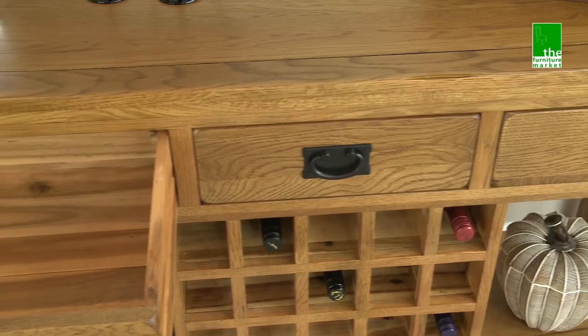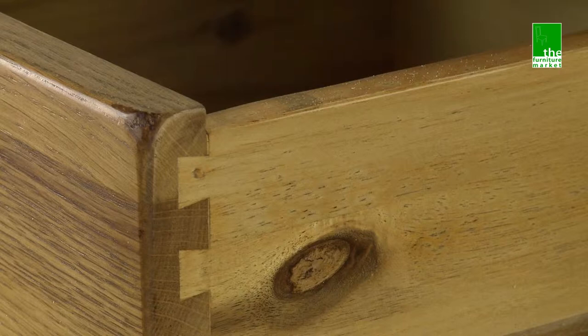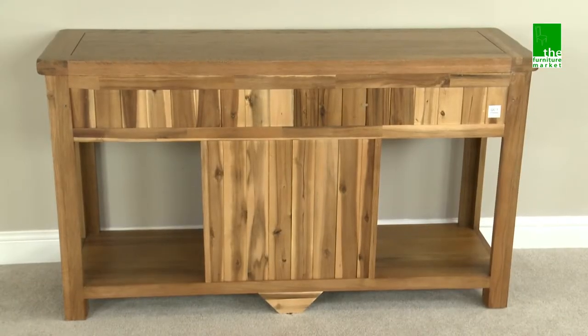Handcrafted using the finest cuts of North American oak combined with a solid hardwood for the interiors, and using traditional methods such as dovetail joints on all drawers and solid hardwood back panels.